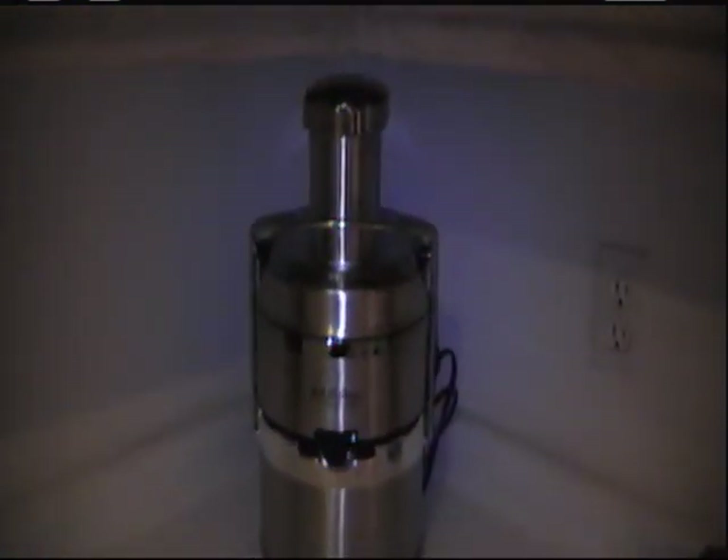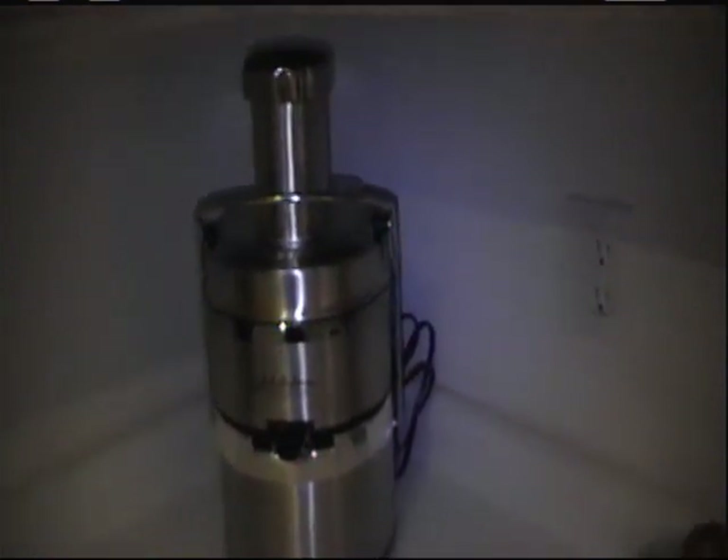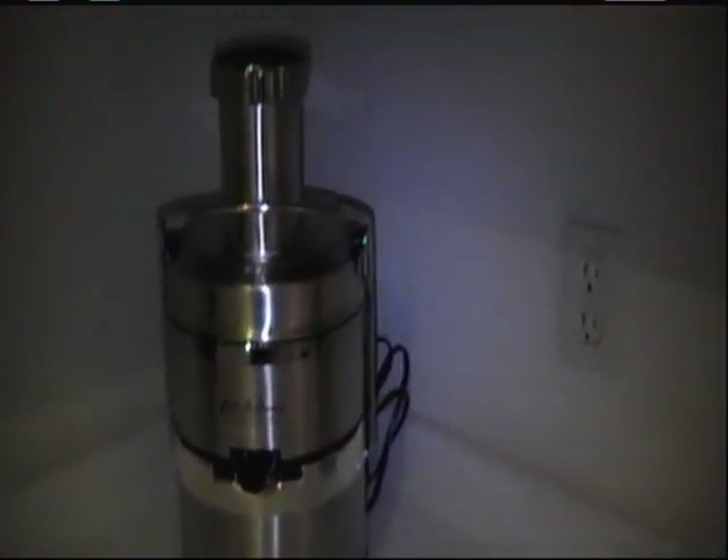Here we have the Jack LaLanne Power Juicer — it's exactly this Power Juicer Pro. There are several brands and we actually went with the stainless steel because I would think that's much healthier for you.